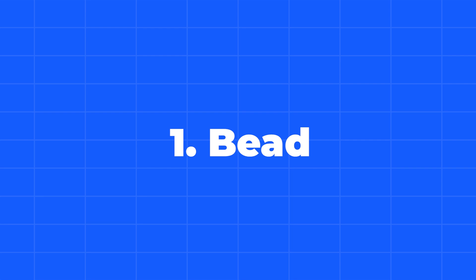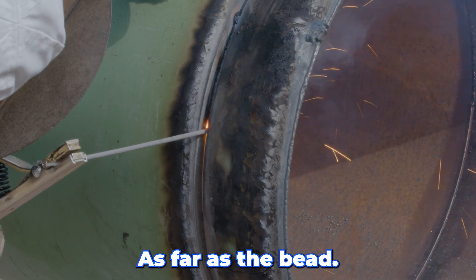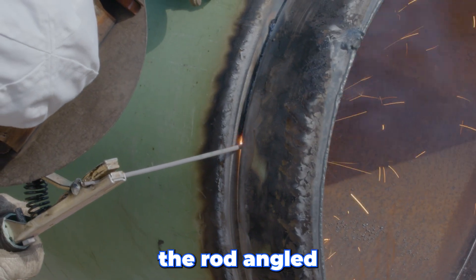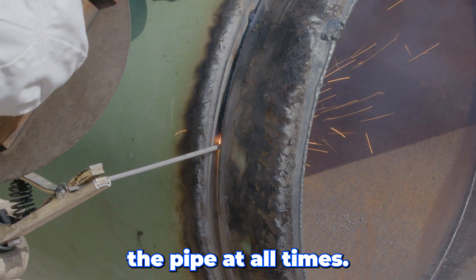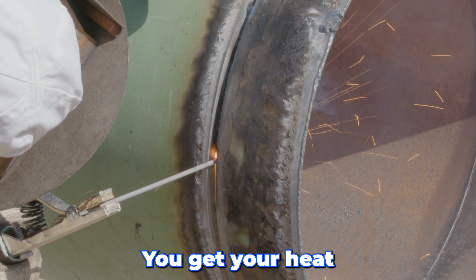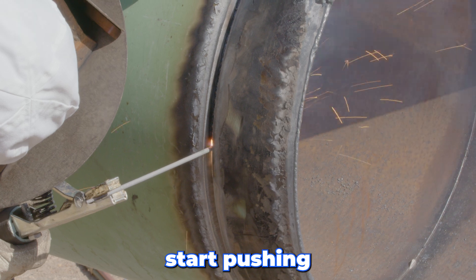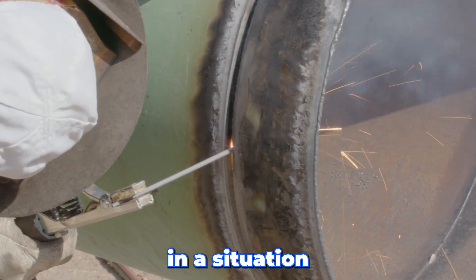We're going to start off with the bead — that's the first pass. You want the rod angled and pointed towards the center of the pipe at all times. We don't want to put a lot of pressure on the rod. It's more of a dragging process. You get your heat set right, then let the rod do the work — let it burn the bevels off. If you have to start pushing and jamming on the rod, you're already in a situation you don't need to be in.